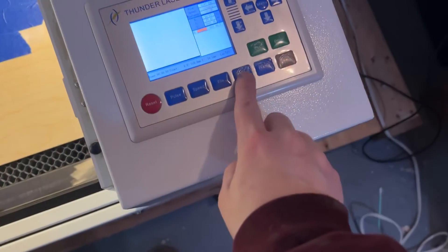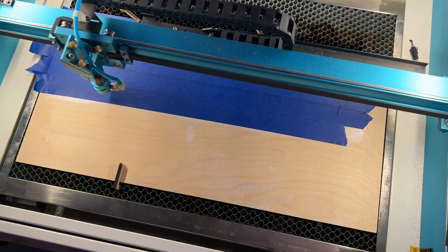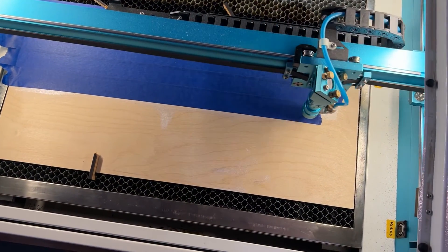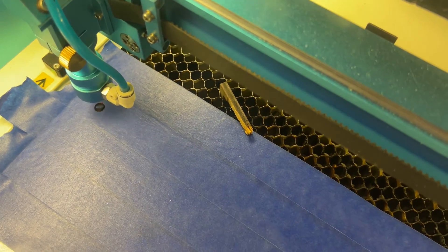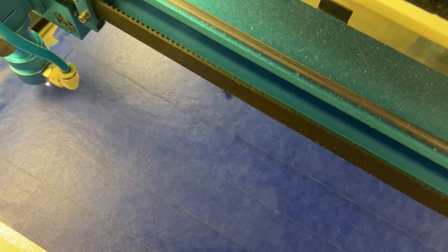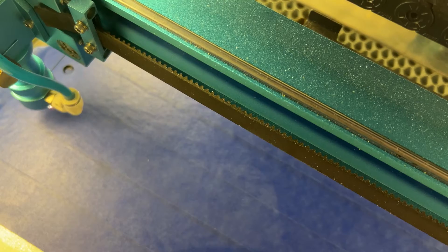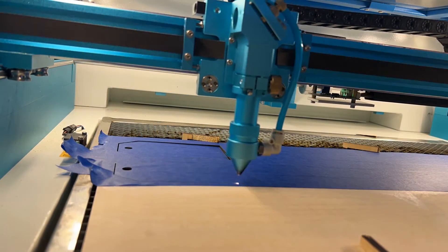Next, lay your piece of wood inside the laser. I'm going to frame it out one more time — I always check just in case to make sure it's in the exact right spot. You'll notice these little pieces of wood here — just offcuts from another project that I used to anchor the wood down. I slide them in between the honeycomb and they hold the wood in place. Then hit Start and the laser will go ahead and cut everything out.